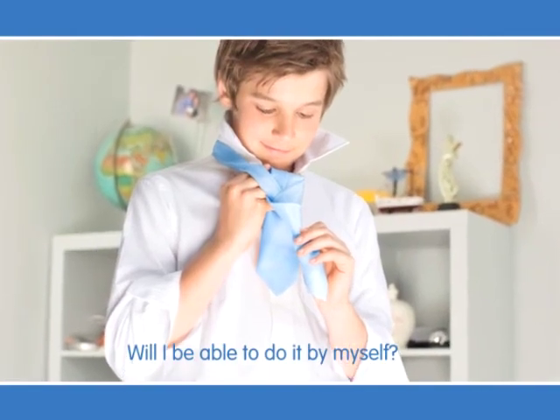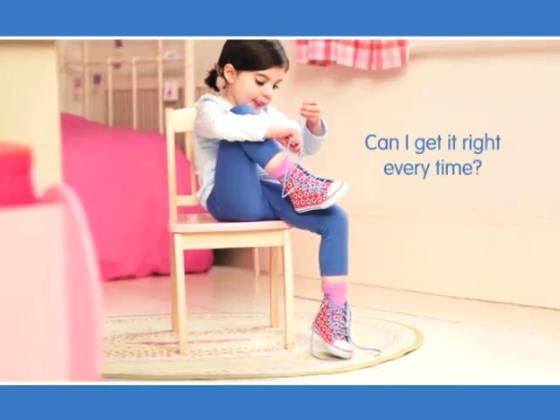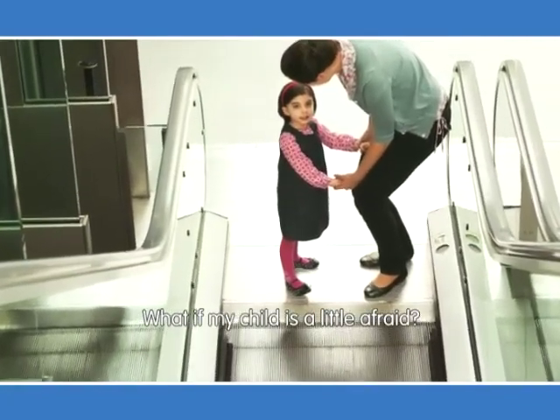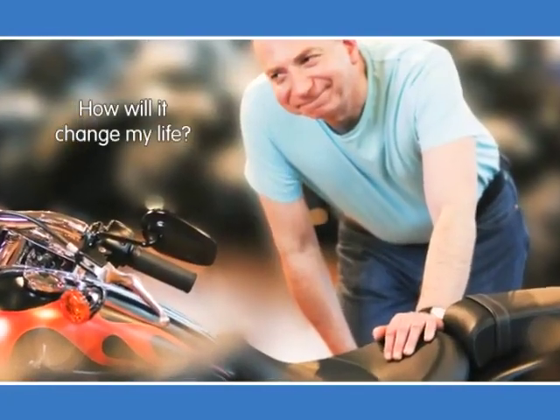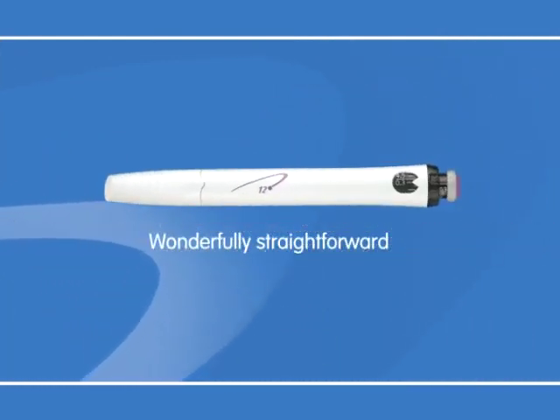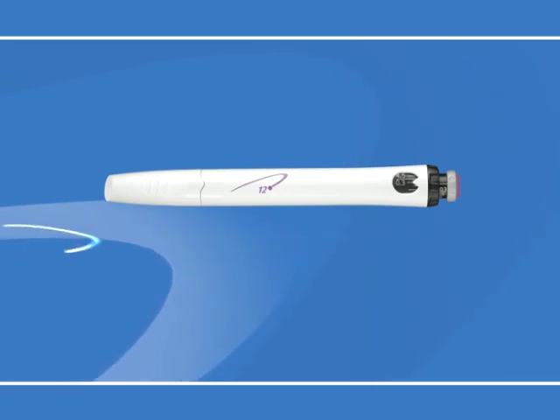Will I be able to do it by myself? Can I get it right every time? What if my child is a little afraid? How will it change my life? Questions like these from patients just like you helped us create the wonderfully straightforward Go Quick Pen. For example, Go Quick is pre-filled, so you use it until empty and then just start a new one.